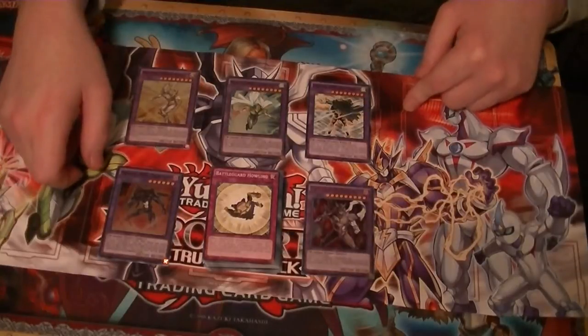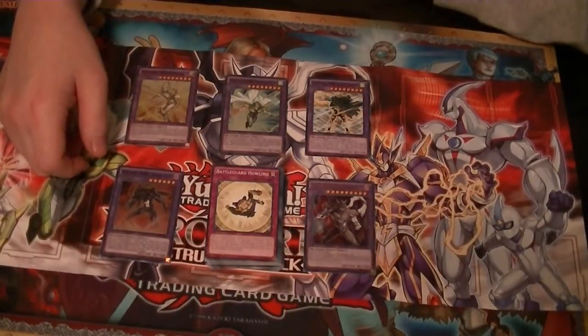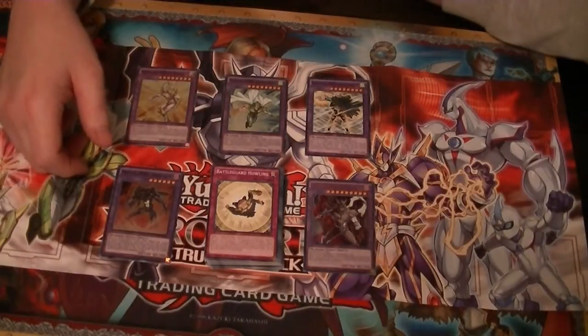So yeah, don't forget to leave a comment down below about what you think of the Hero Structure deck as well as Heroes in general. Be sure to check us out on Mondays, Wednesdays, Fridays, and sometimes on Saturdays.